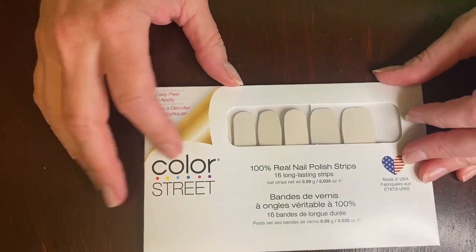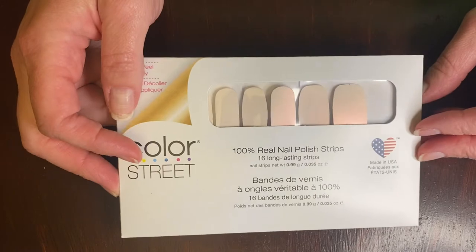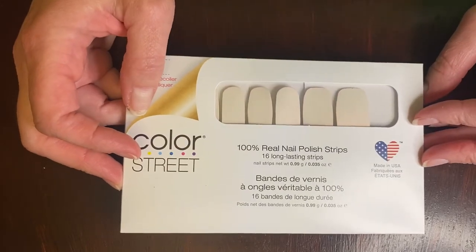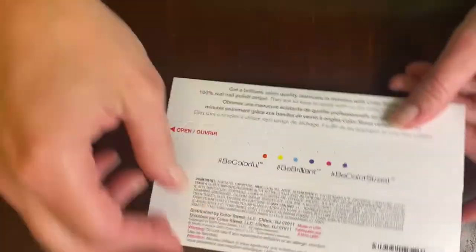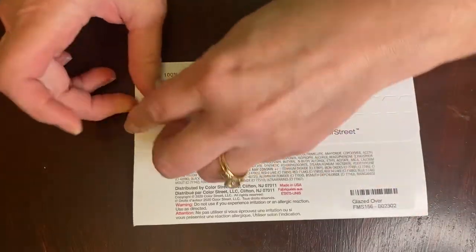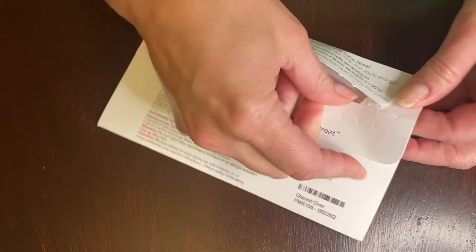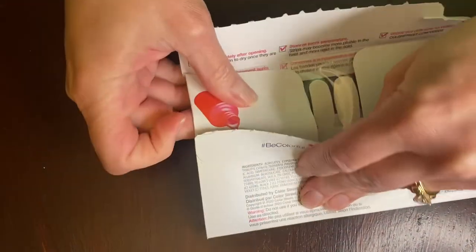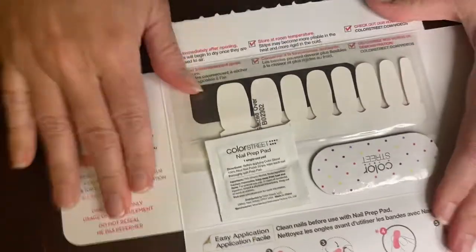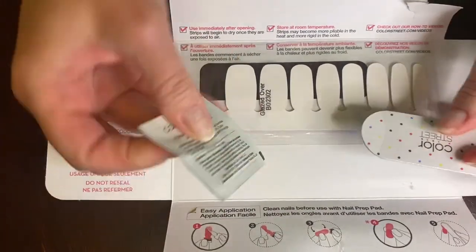I am going to be applying a set called Glazed Over — this is a new limited edition set and I've never worn it before, so I'm really excited to try it out. When you first get your Color Street sets, you just peel that open and they come with 16 dry nail polish strips, and they also come with a nail file and an alcohol wipe.